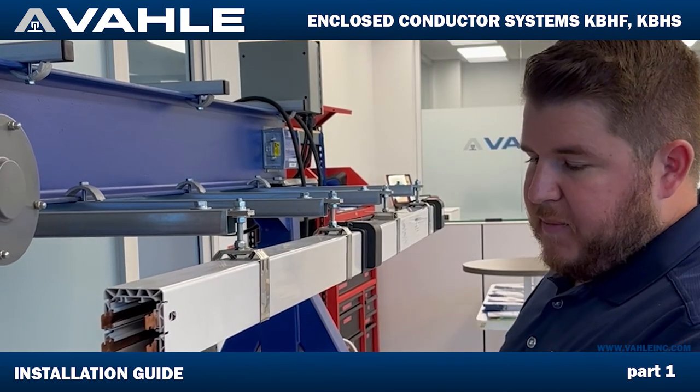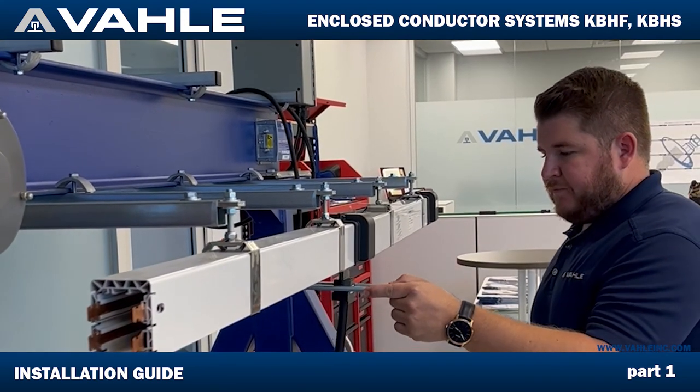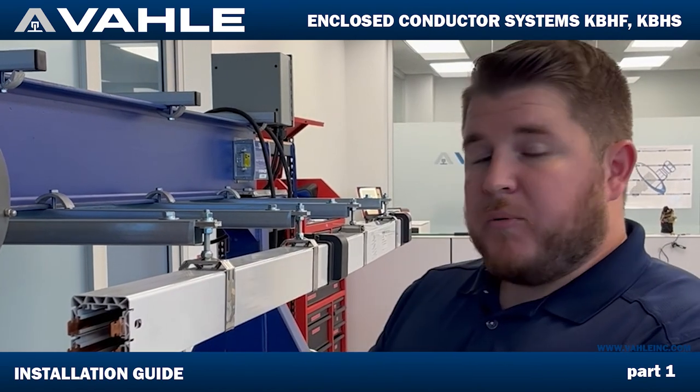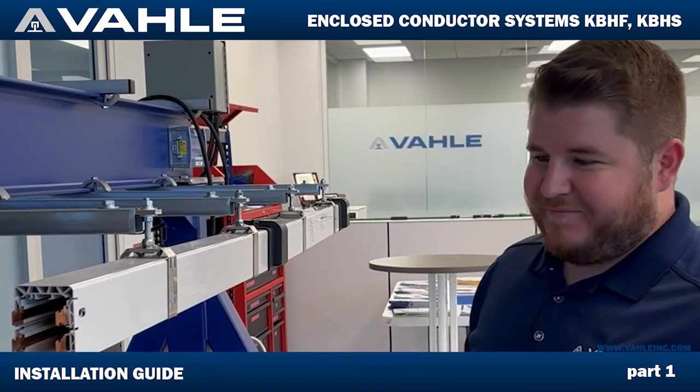We do offer double collector solutions if that's what you like — just give us a call and we can get you taken care of. If you have any questions, please feel free to reach out to me, Steven, or any of the Vala team members here. We'd be happy to help you. Thank you.